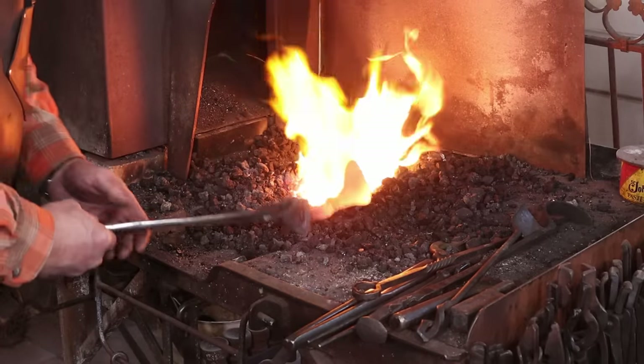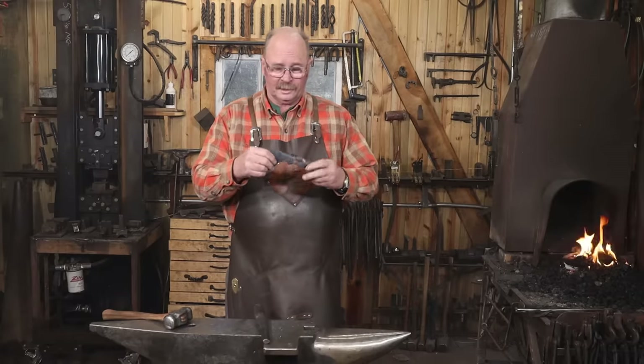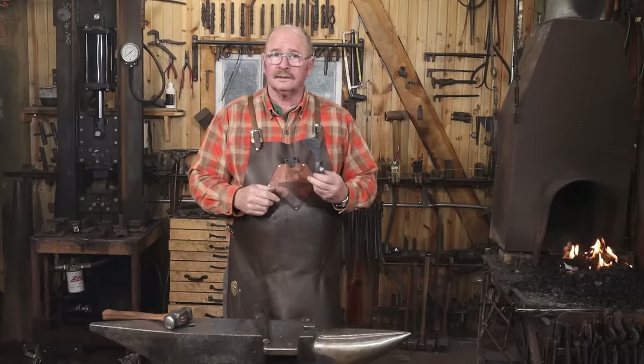Last thing to do is heat it up one more time, then let it air cool and normalize. Our railroad spike head has had a chance to cool off, so let's go rough grind it and get it ready to harden and temper.